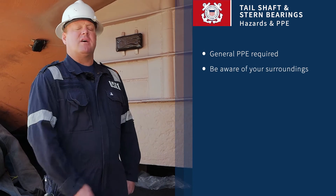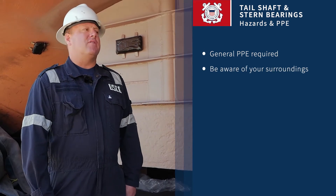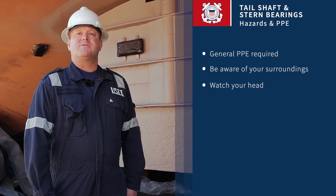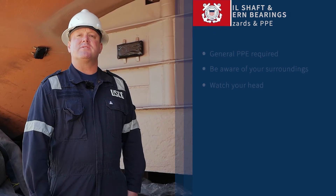the vessel is setting on blocks underneath the vessel and then the propeller. So overhead-type hazards would be heavily associated with this inspection.